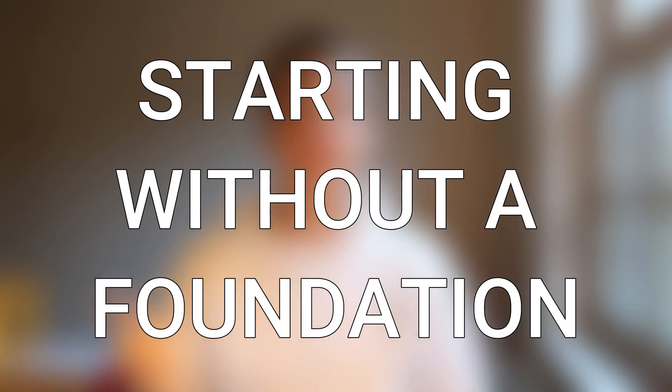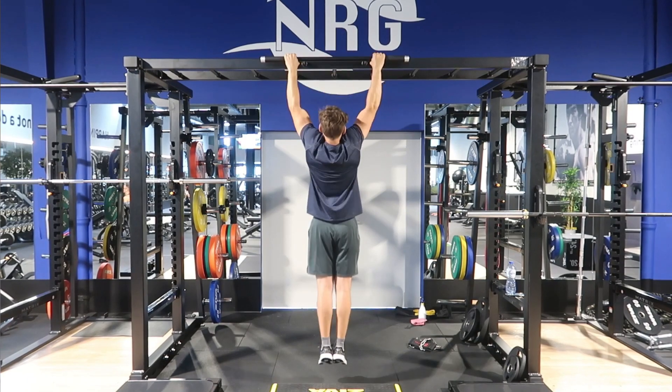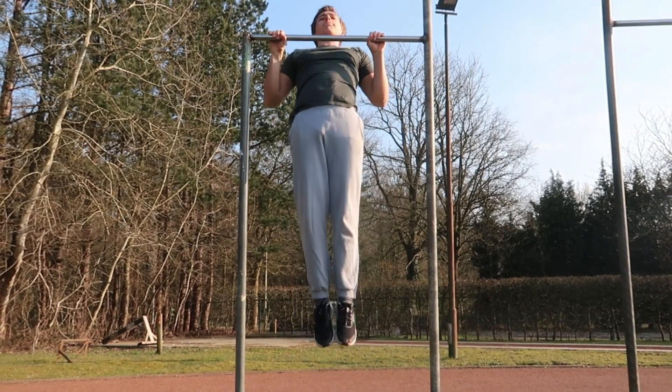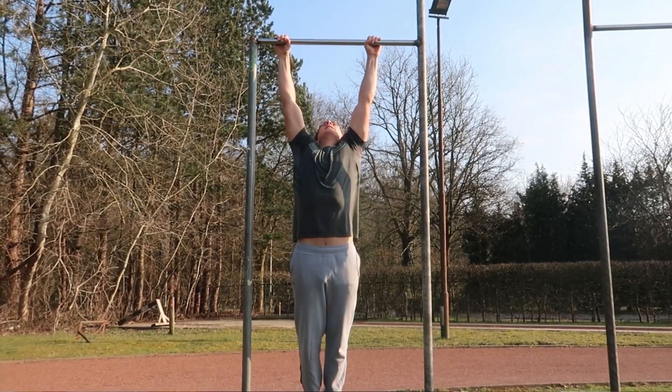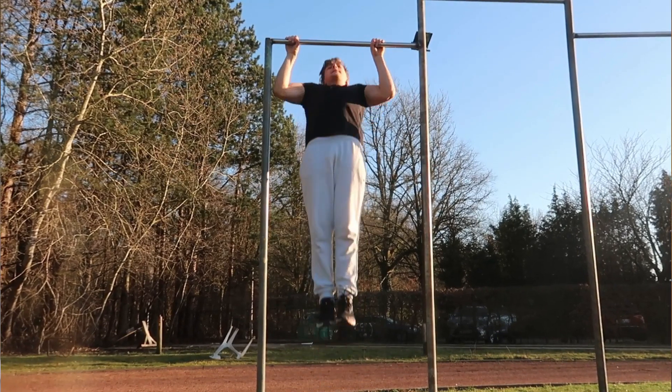The first one is starting off without having a good foundation. If you watched my other video on pull-up mistakes, this was also the first one I mentioned, and it is key whenever you're looking at any kind of intermediate to advanced level skill or exercise in calisthenics. If you can't do normal pull-ups, common sense dictates that doing weighted pull-ups simply is not a good idea. If you can't do 10 clean normal pull-ups, don't even think about doing weighted pull-ups.